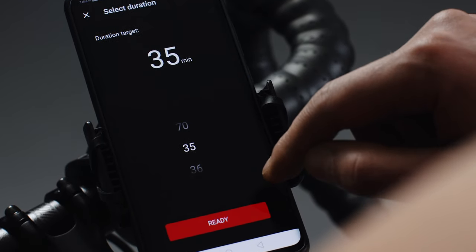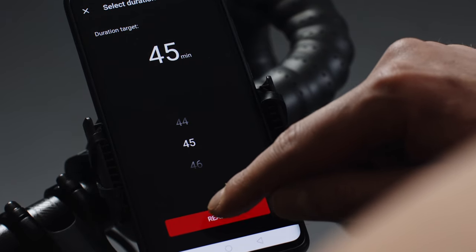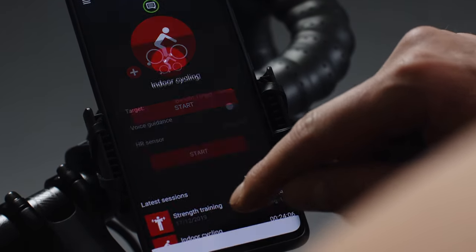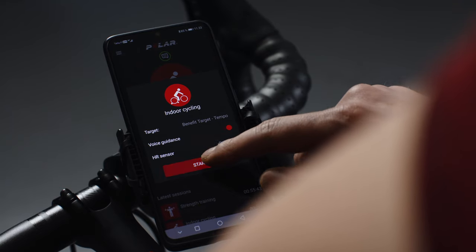Tap Duration to change the duration of your session. When you're done, tap Ready. Turn Voice Guidance on to get real-time voice guidance while you train. Start your session by tapping the Start button.